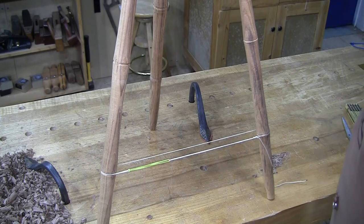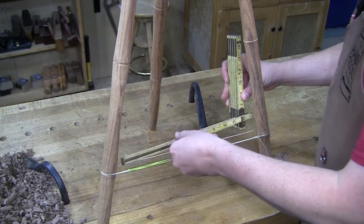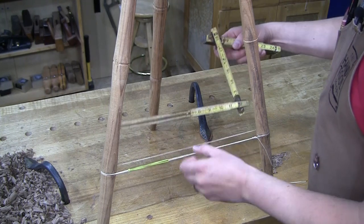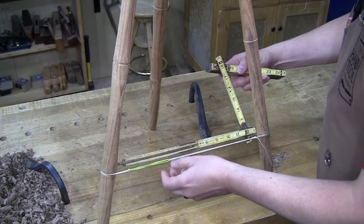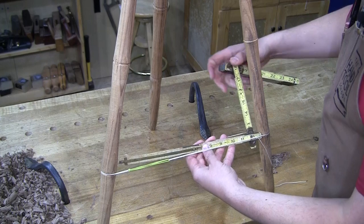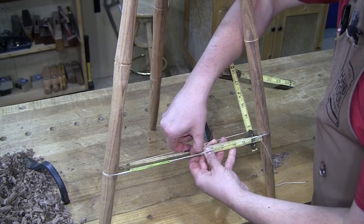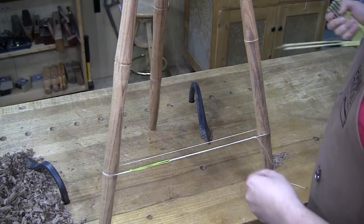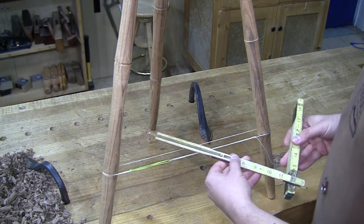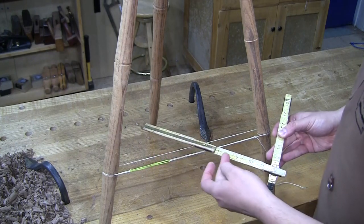Now I can grab a ruler and figure out my distance from shoulder to shoulder, because that's really the important part here. I'll use one of these zigzag rulers because it's got a little brass part that slides out and can give me an exact measurement. I'm measuring from that crease — that kind of bamboo crease we have in the turning. This captures my dimension, which in my case is 12 and about 13 sixteenths. It doesn't really matter what that exact dimension is because I have it captured right here, and I can use this to lay out the shoulder-to-shoulder dimension on my stretchers.